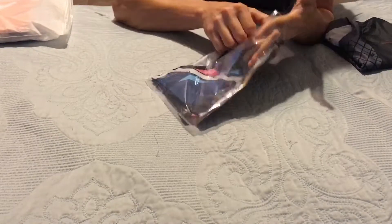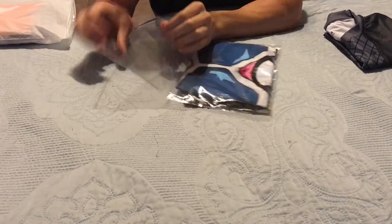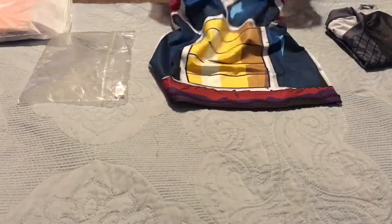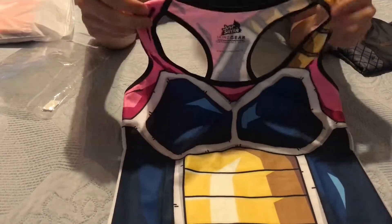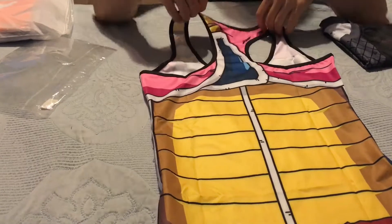My wife's second shirt — it's the Saiyan armor. I'm going to take this one out. I'm trying to remember what character this was. This is from Bardock, the female Saiyan. She's going to love this one — she loves pink, so that's why I had to get her this one. Check out the back. She's going to look awesome. Well done, Mark.